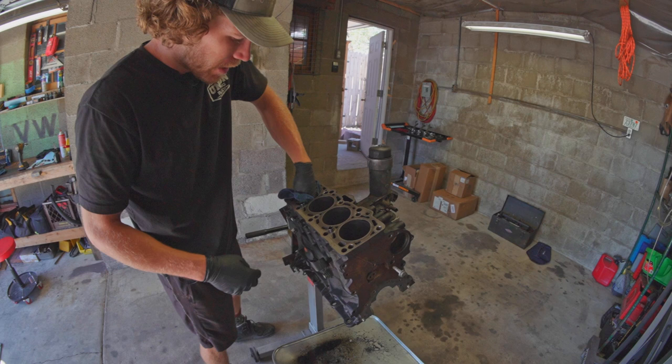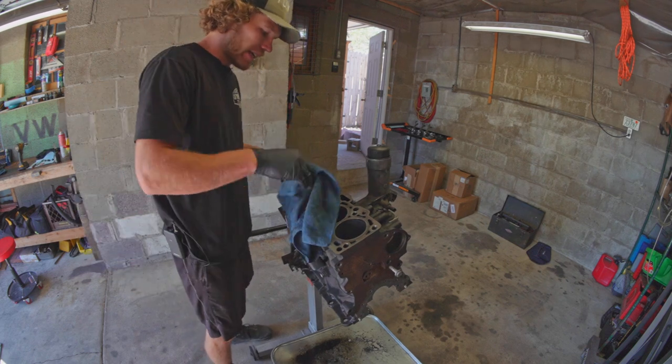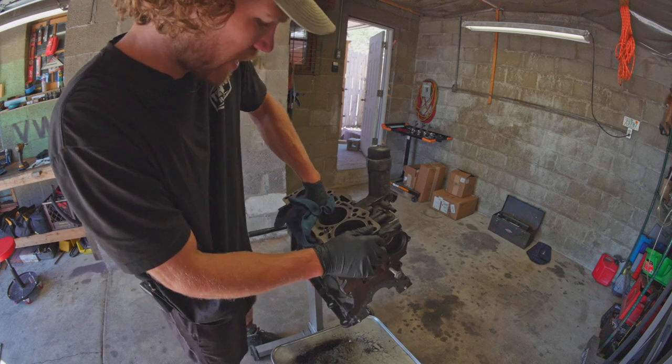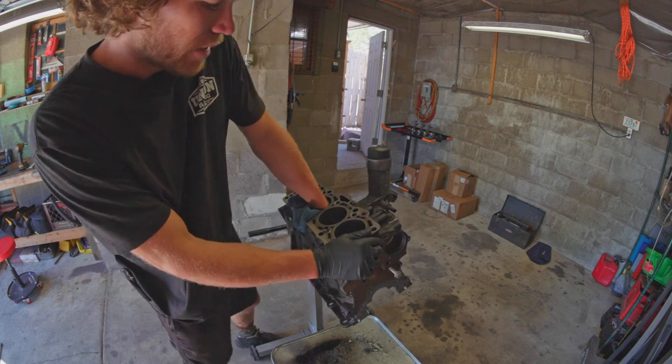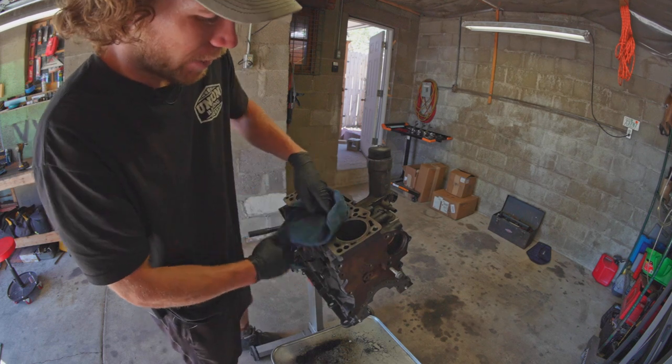Pretty much ready to hone. But I'm just going to wipe these out because I cleaned the deck and it got a bunch of gasket junk everywhere. The point of honing is not to smear gasket junk around — it's to smear grit around.